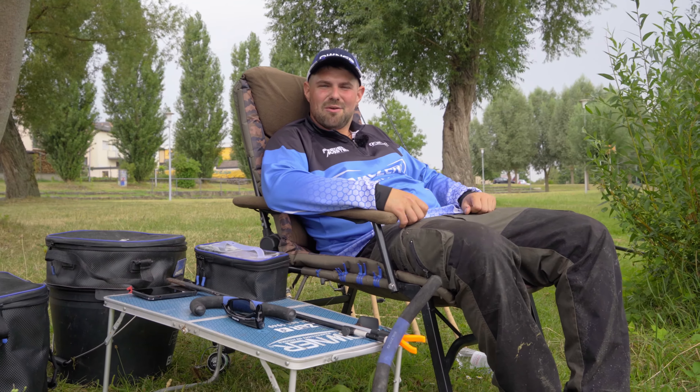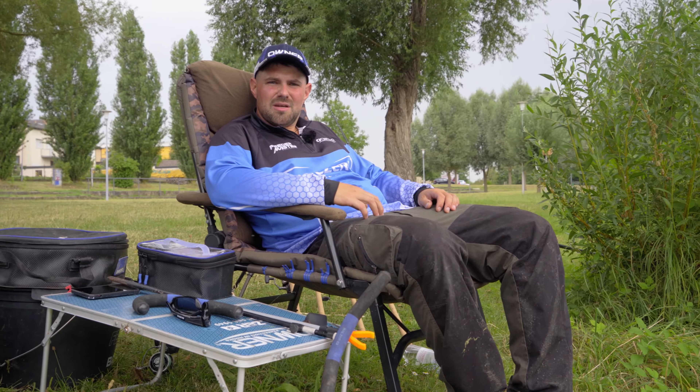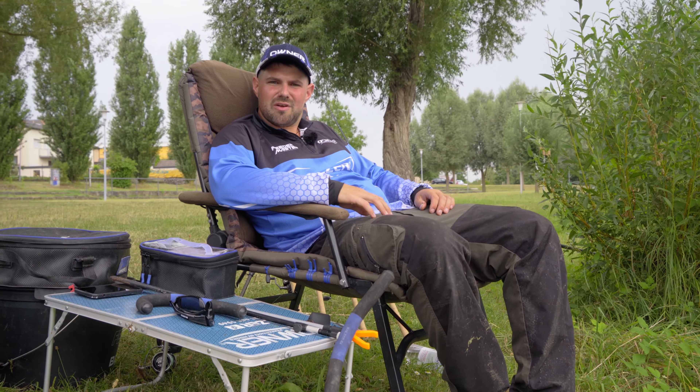It's nice to be able to catch, and I don't want to catch anymore, but it's going soon. In this video, I want to make a very classic method feeder and give you one or the other tip on how it's easier to do. Welcome to this video.